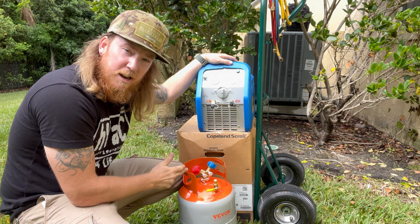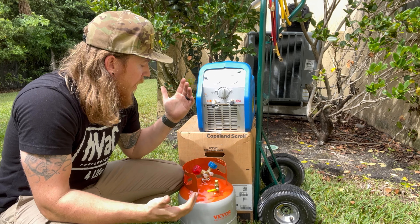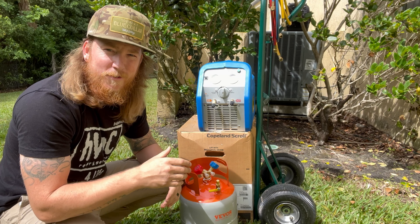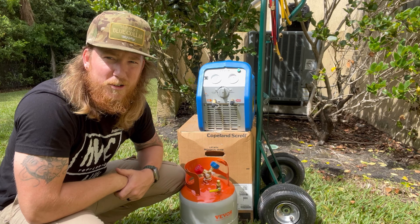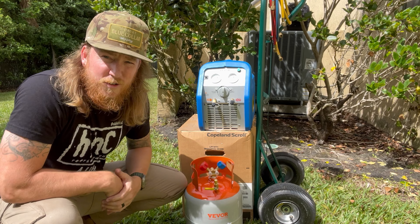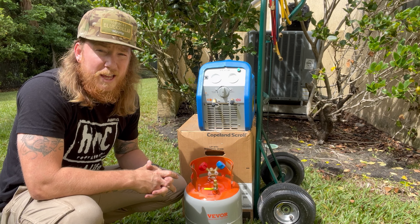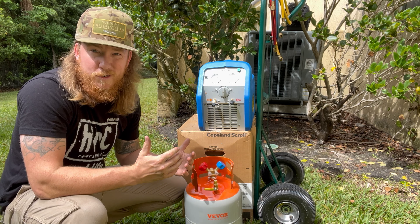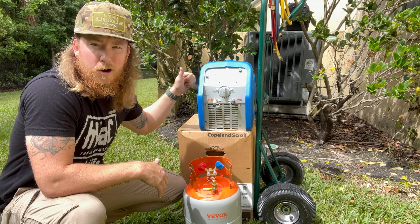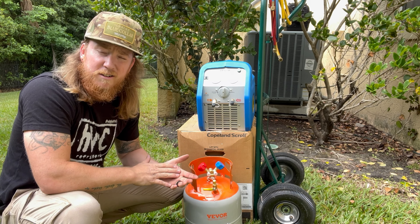This product here was actually sent to me from Vevor and they asked me to do a video on it — hell yeah. I'll put links to this stuff, this will probably be a paid promotion. So the top of this thing is orange. I verified with them — this is not DOT approved yet, they're still waiting on their certification. Disclaimer there. But it looks like a basic recovery machine, all plastic, made in China. What do you expect? But it's an affordable option compared to some others.